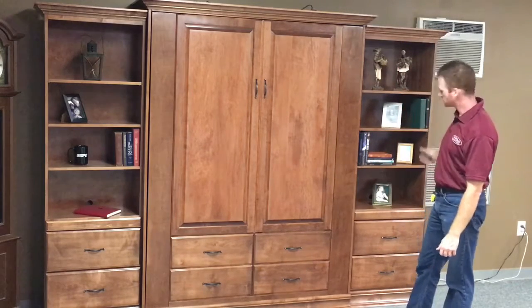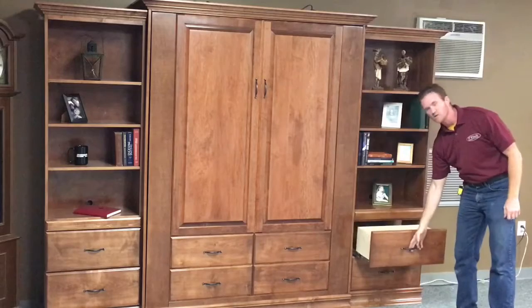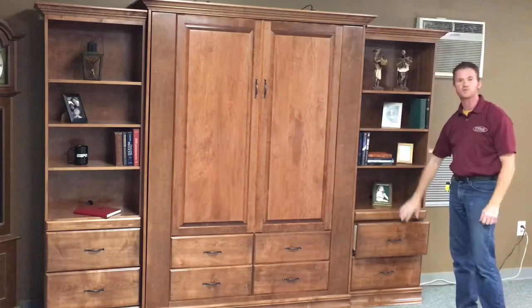We also put 24-inch bookcases on this particular one with two drawers on the bottom, a drink tray, and adjustable shelves.